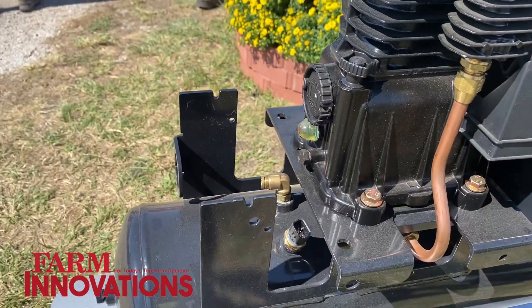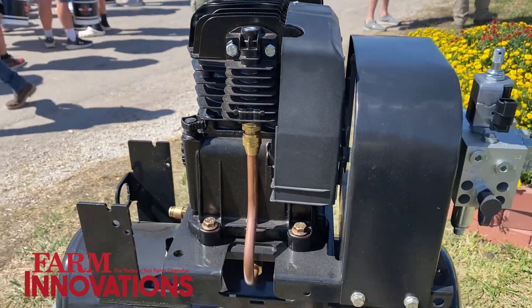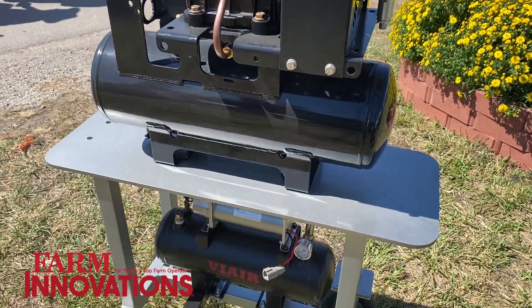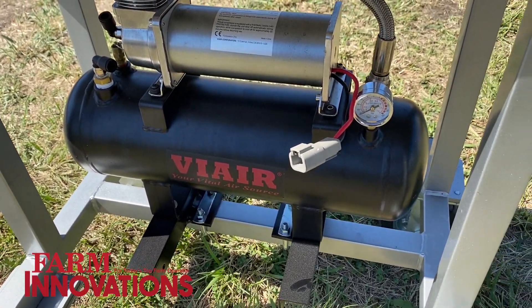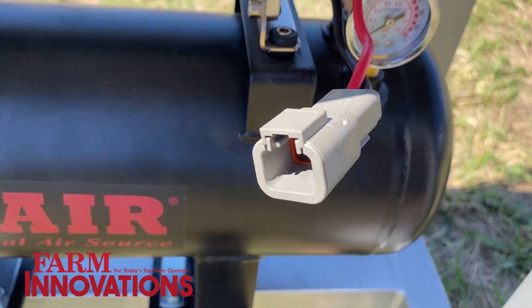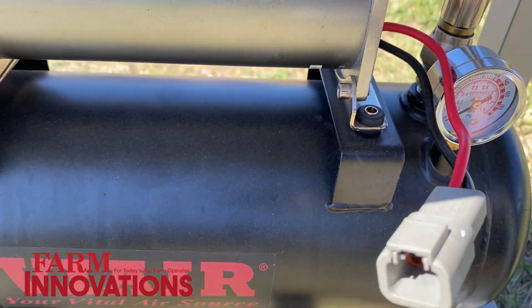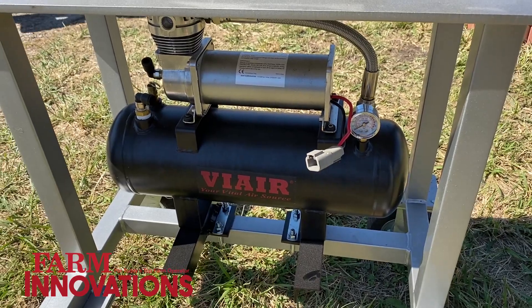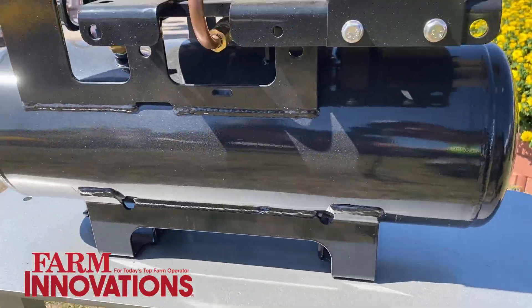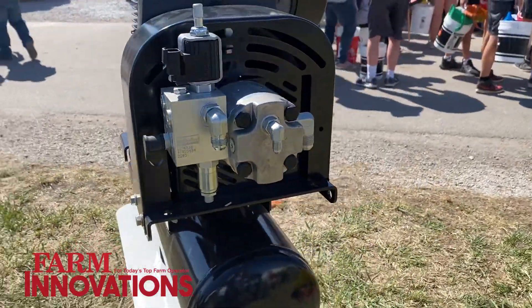The 12-volt compressors from the factory, especially if there are any air leaks, they don't tend to have a very long life. And in some cases there's no tank at all — the airbags are the tanks. In some cases there is a tank, but the factory compressor that comes on those planters does not have a tank on it. So we're a direct replacement and we provide some additional storage.